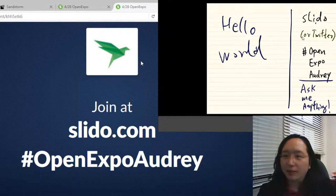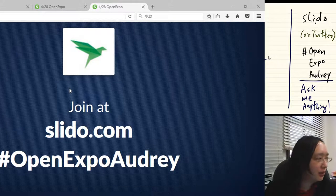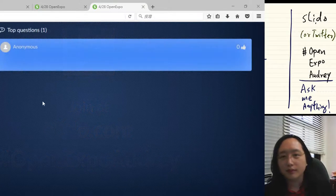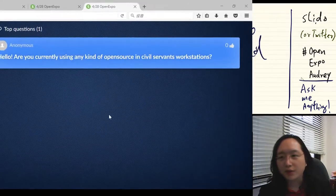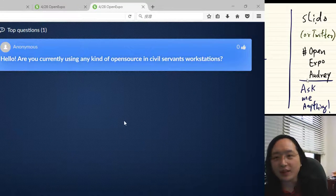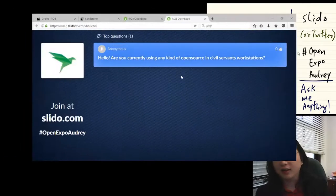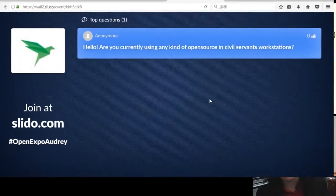Let's take a look. At the moment there's no question from Twitter, but maybe there's a question from Slido itself. The first question is: are you using any kind of open source in civil servant workstations? Yes, we use a lot of different tools in civil servant workstations.